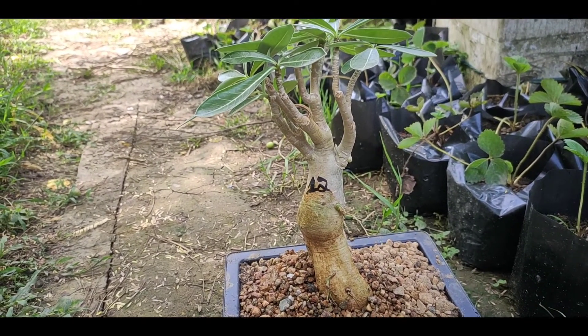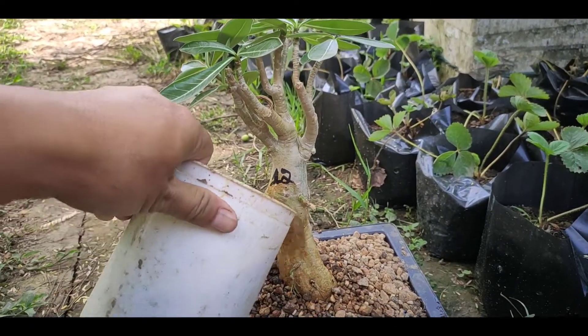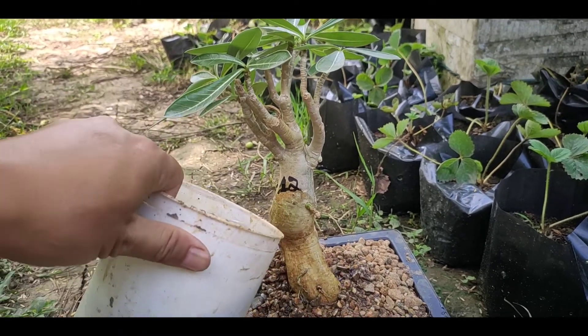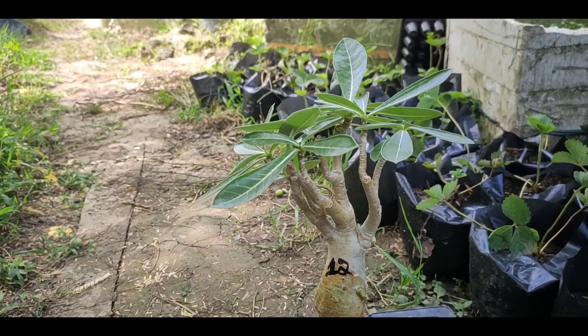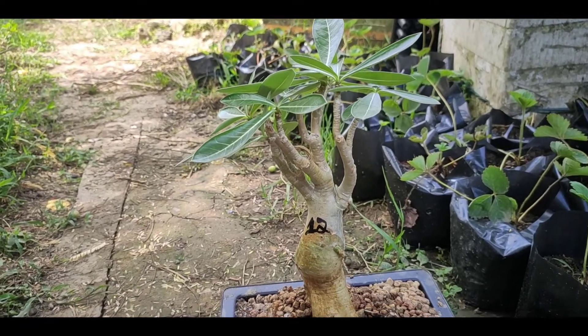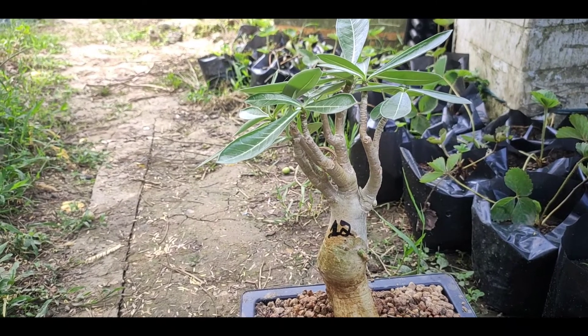In this video, we will be able to use liquid fertilizer as the plant is used. For example, liquid fertilizer is used for the plant. This is the first time I will show you the liquid fertilizer and organic fertilizer.